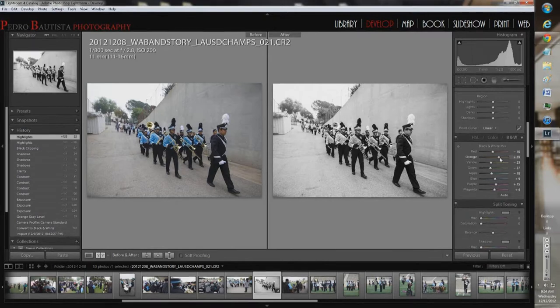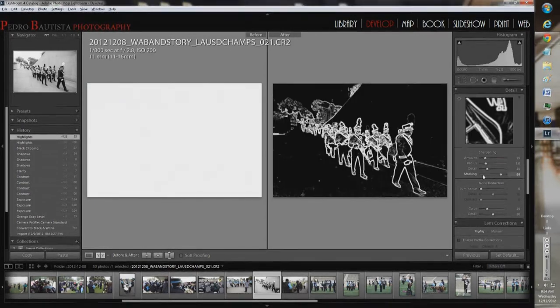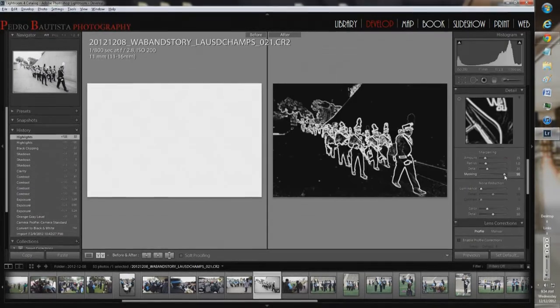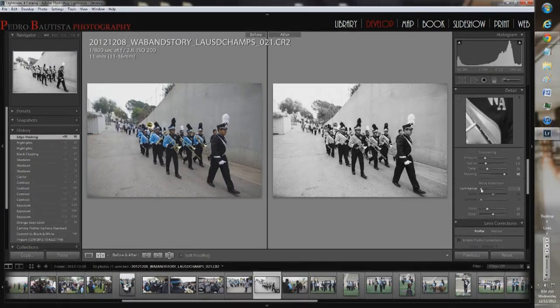I already touched the orange slider to bring up the skin tones, and that was good enough. Now for sharpening — again, I'm going to mask it just like in the last video. With masking, everything is sharpened initially; slide it up and only the edges start getting sharpened. For noise reduction, I don't want to touch it — I really don't touch it even at higher ISOs.